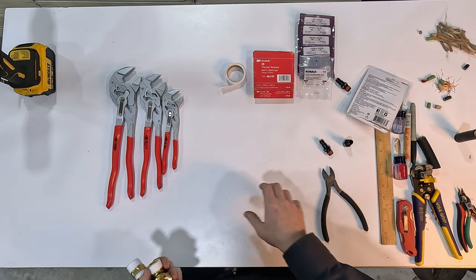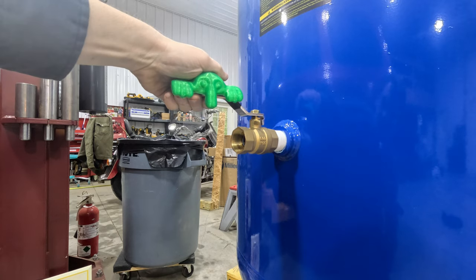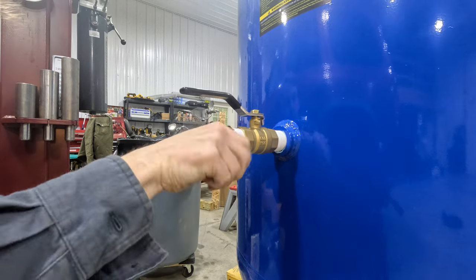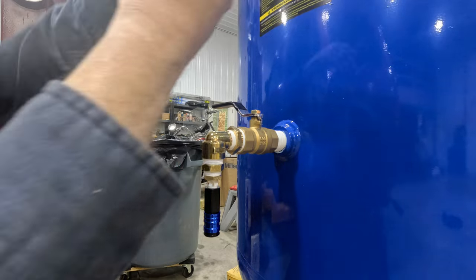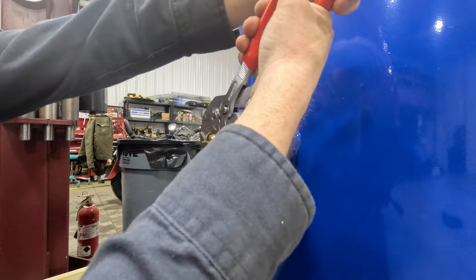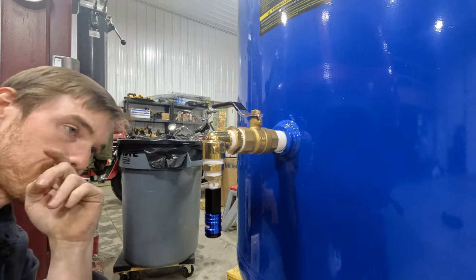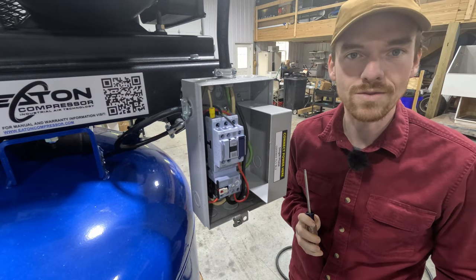Let's throw all this on. Hopefully this all works well. I'm going to want it at 90 degrees — I think that'll be good enough. Hopefully it works. Now it's time to wire this to the unit.